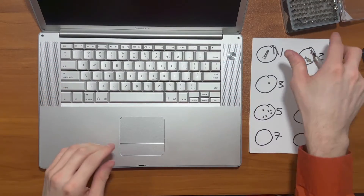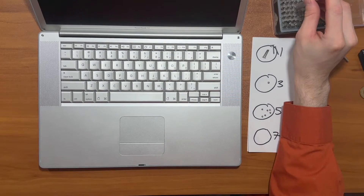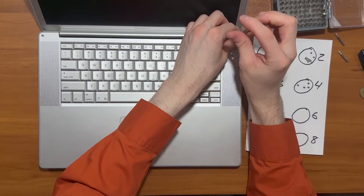Got two more over here. Let's try this one. Nope. Sometimes it's a little tricky guessing the sizes. Hey, there we go.